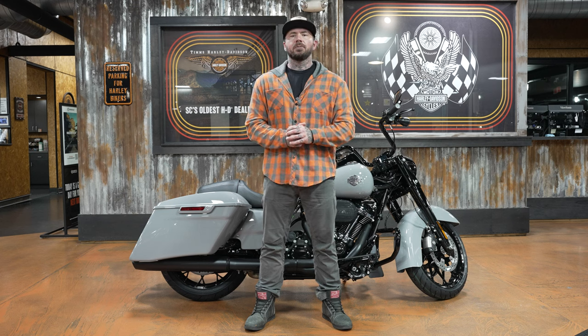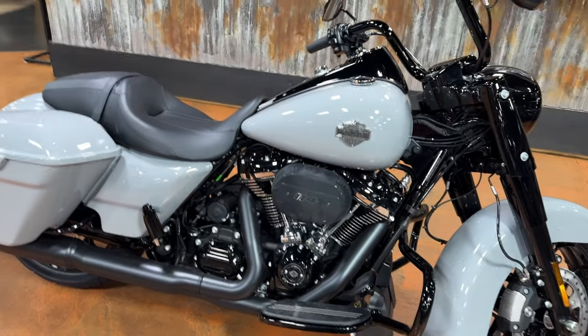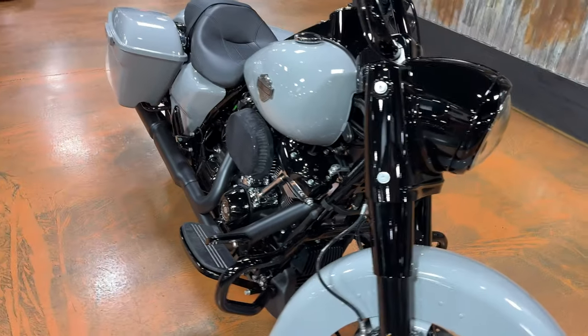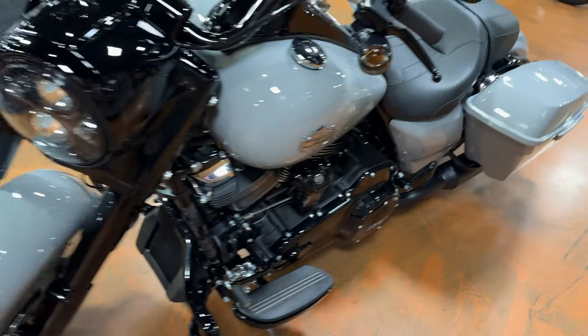I'll show you everything this bike has to offer. If you've watched any of my other reviews, this one will be no different. I'll give you guys a quick walk around while we talk about a few specs and numbers. Your MSRP on this bike is going to start at $24,999.